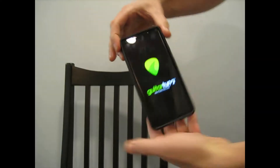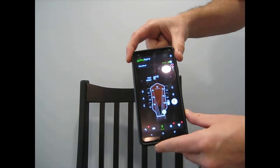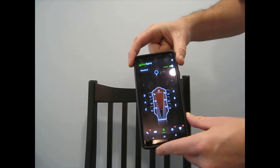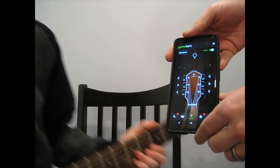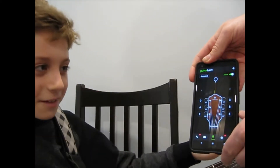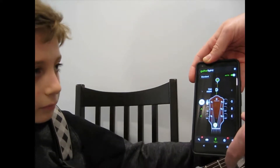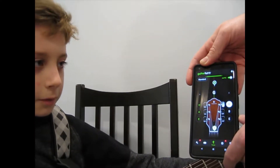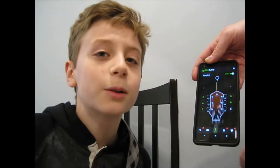You guys remember Guitar Tuna? Well, this is what it looks like. That was way more than I expected, and it's really easy — I can go like this and it really helps tune your guitar so that it's in perfect tuning. So I'm going to tune my guitar now and let's see how it works. Yeah, that's how Guitar Tuna works.